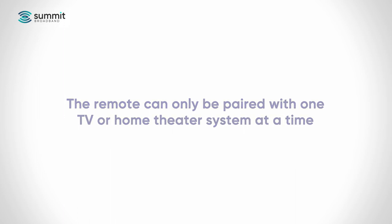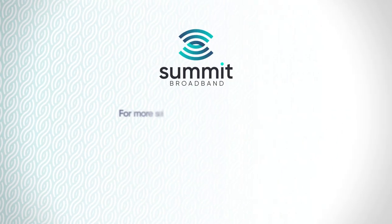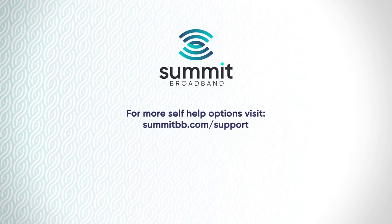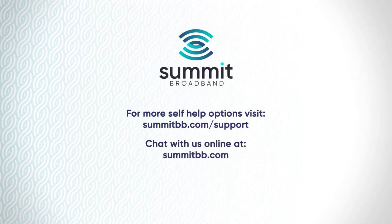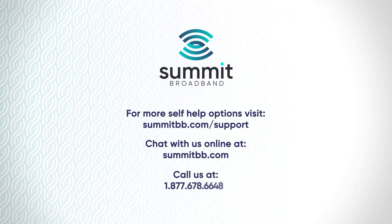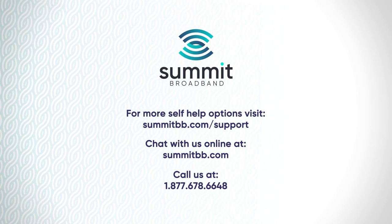If you have several TVs on your Synergy system, you will have to pair each of them to a different remote control. For more self-help options, visit summitbb.com/support. If you need additional support, you can chat with us online at summitbb.com, or you can call us at 1-877-678-6648. Thank you for being a Summit Broadband customer.